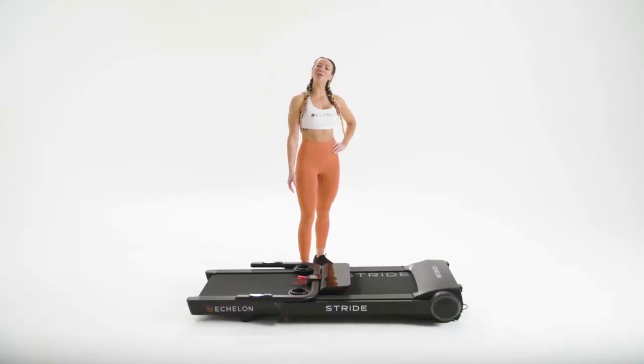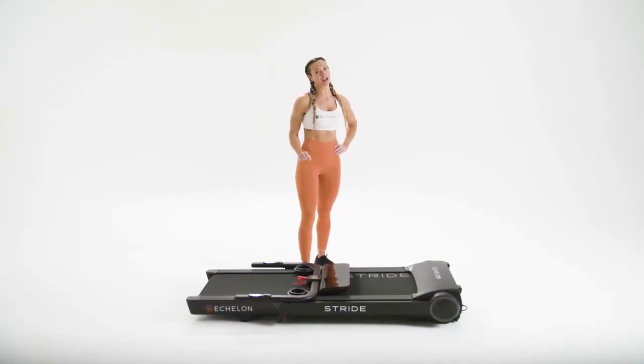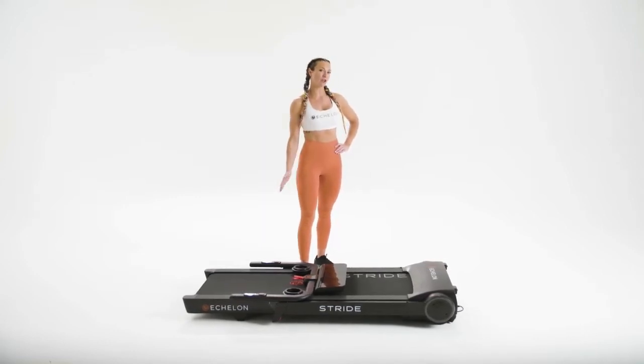Hello, Echelon. My name is Nicole, and I'm here to show you proper form and how to set up your Echelon Stride. Before starting any new activity, make sure to consult with your doctor first. Also, make sure to warm up and stretch to prevent any injuries.